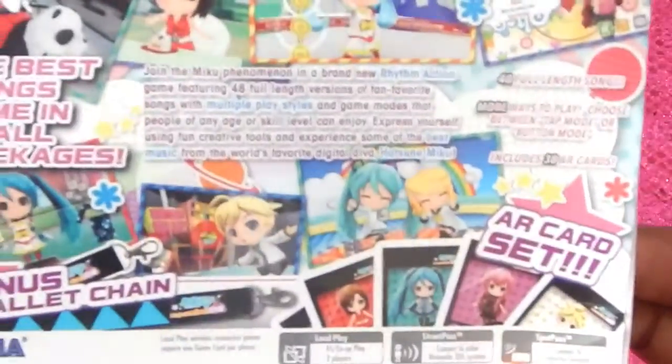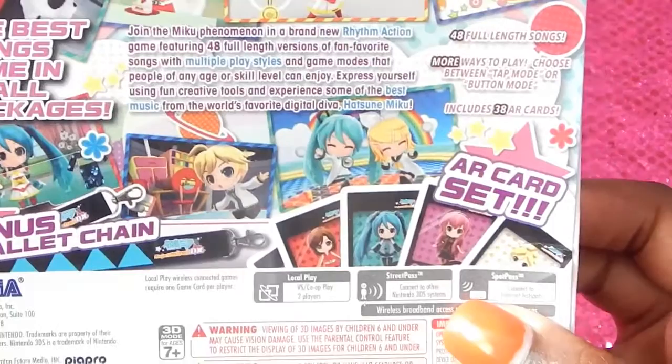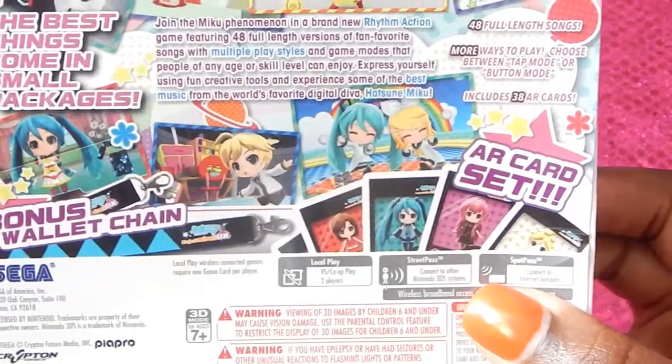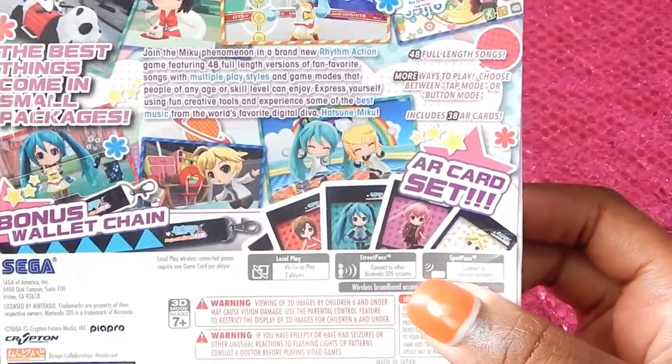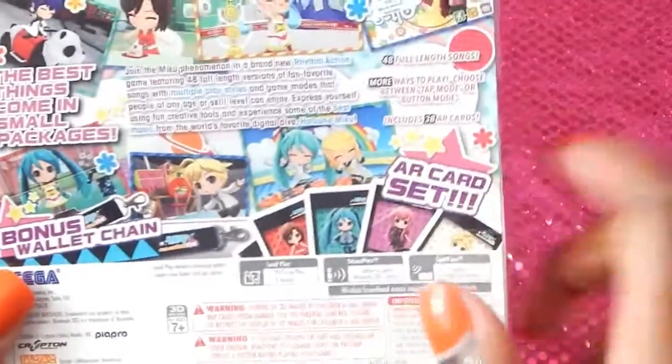Here's just the box right here — hope you guys can see that. So, 48 songs total, more ways to play. Choose between tap mode or button mode; I'm trying to head towards button mode more because that's more challenging. And it includes 38 AR cards — that's what I'm most excited about.